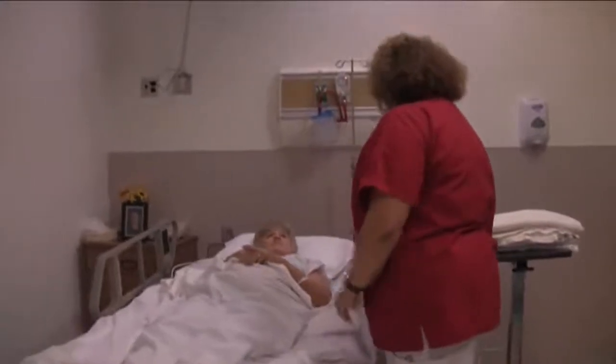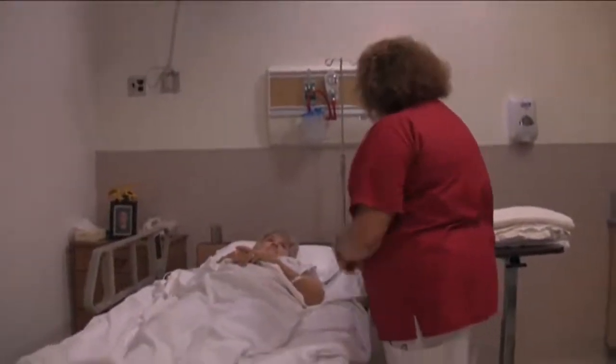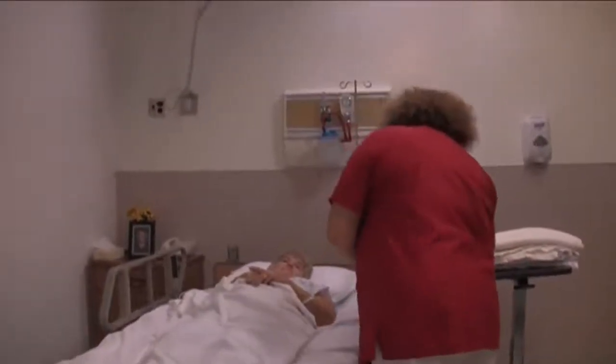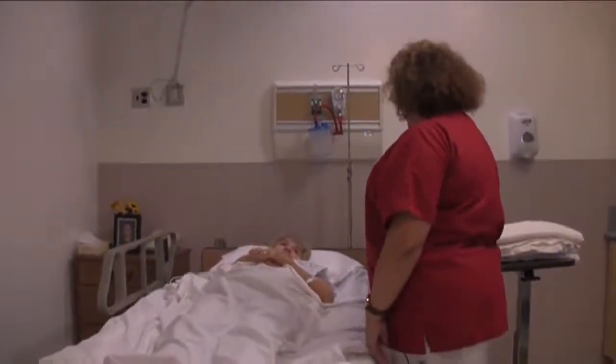I'm going to lower your head. This will make it a little easier to change the sheets and for you to roll over as well. I'm also going to raise the bed to prevent any injuries to my back.